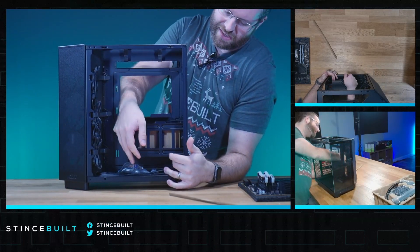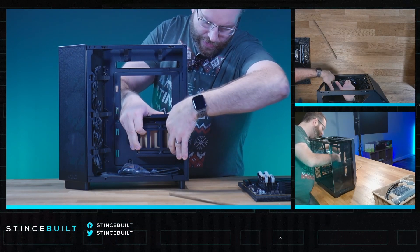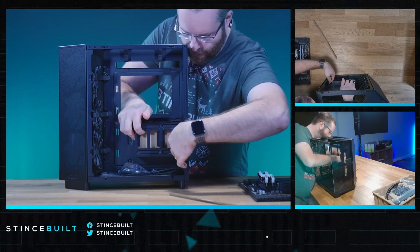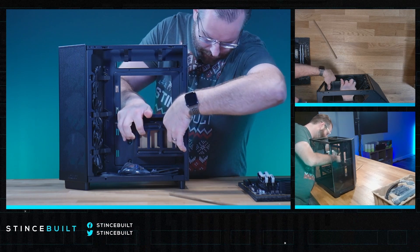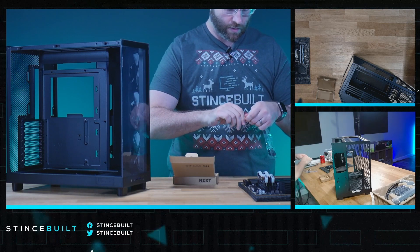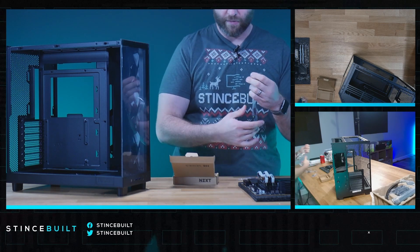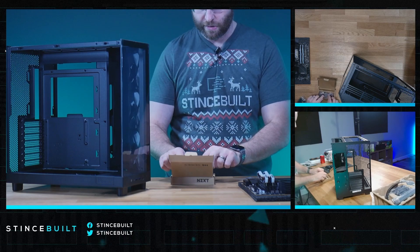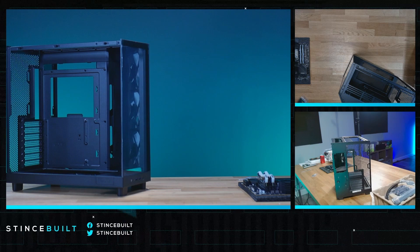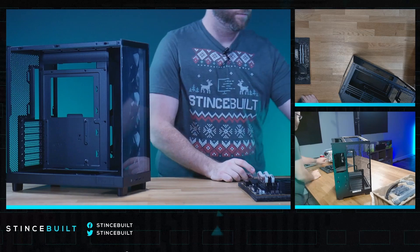The tray holds 2.5-inch SSDs and just pops in. I pinched my hand pretty good there. We only need the motherboard screws — we're not doing any bottom fans, but the customer can add 140mm fans later and those screws will stay in the box. We're doing the included side fans, a rear exhaust fan, and a top mount — seven fans total, which is killer.